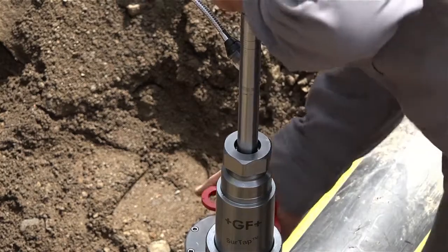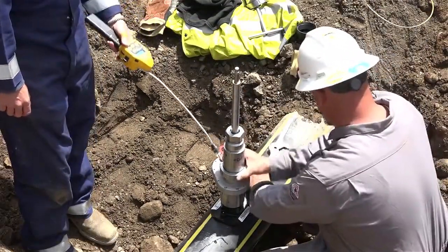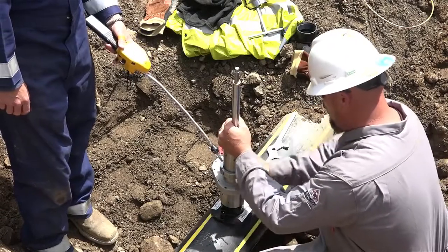When the shaft is fully retracted, close the valve. Loosen the Quick Connect nut and remove the SureTap tool.